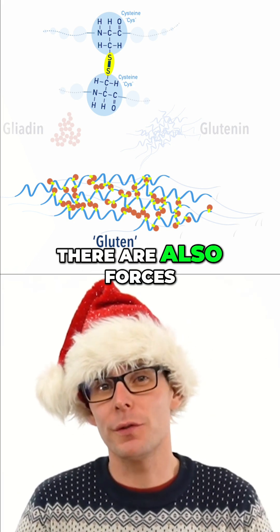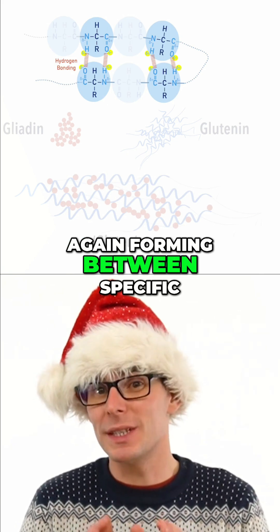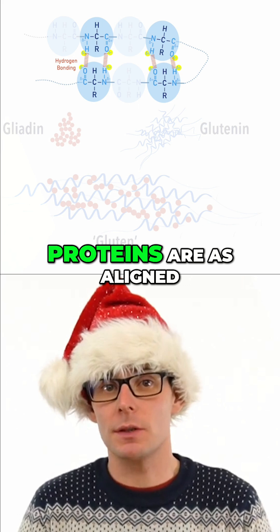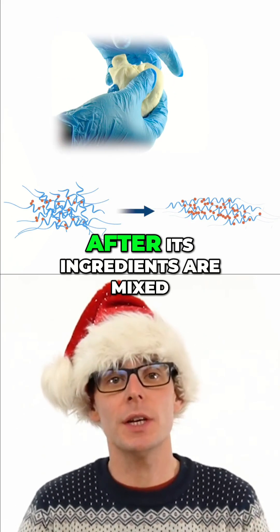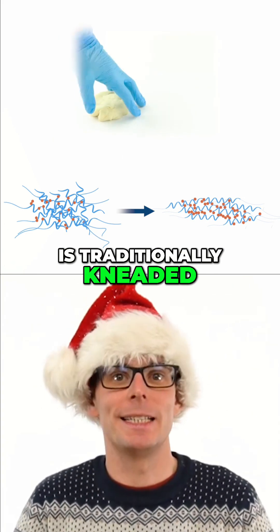There are also forces called hydrogen bonds that hold the proteins together, again forming between specific parts of each protein. To make sure the proteins are aligned as much as possible, the dough has to be moved and twisted after its ingredients are mixed. This is why dough is traditionally kneaded.